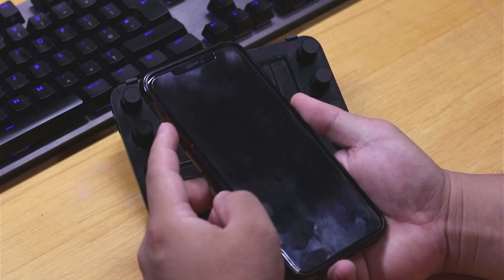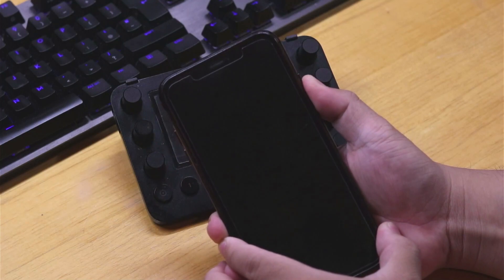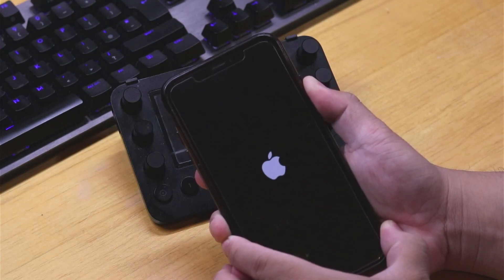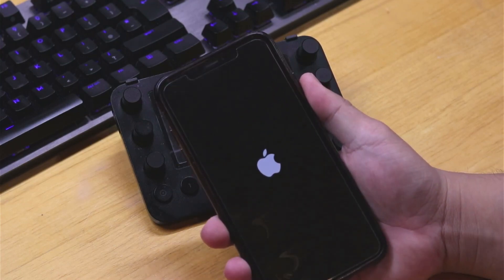To do that, press the volume up, then the volume down, and then hold the power button for at least a minute or more. This will hard reset your phone, and as you can see here it has turned on. I hope you found this tutorial useful — see you guys next time!